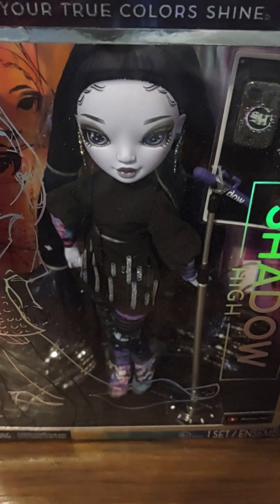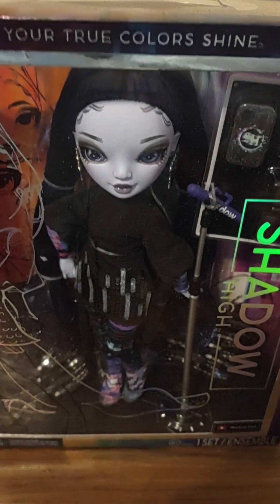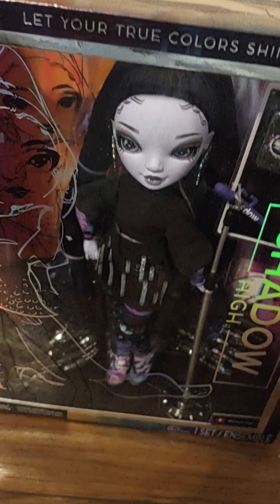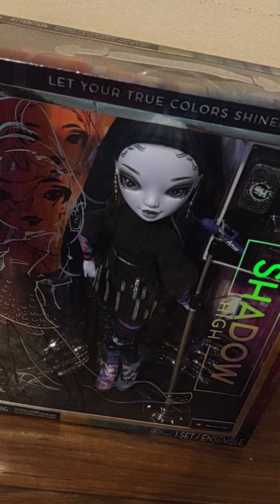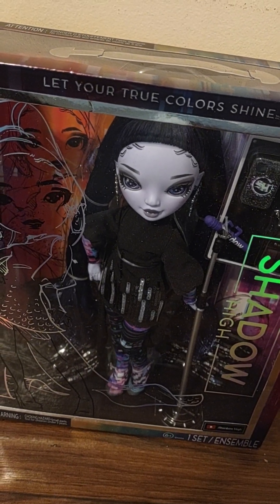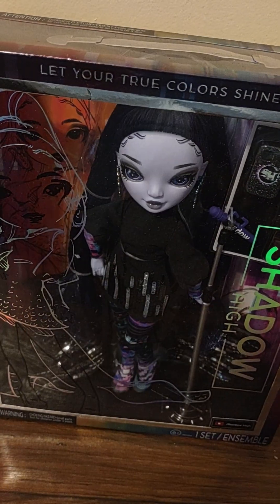Hey, what's up action figure collectors, model collectors, gift givers — welcome back to Caspian Shows. We are back and getting more into Shadow High, and this is from series two. They just started popping up in my Walmart, and I was so happy because I've been really into them.